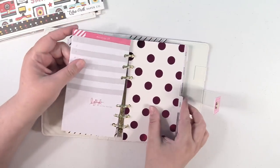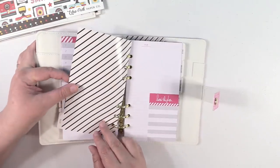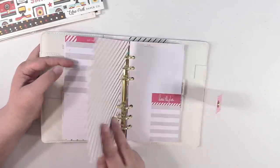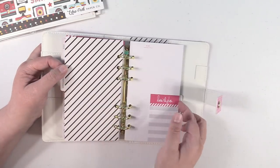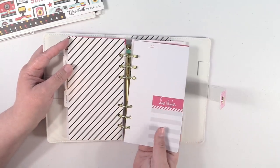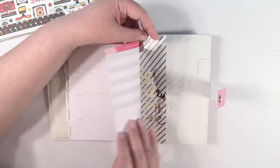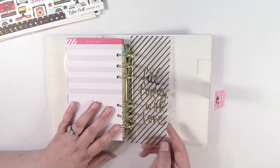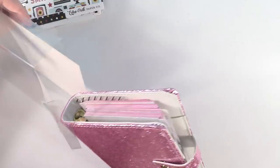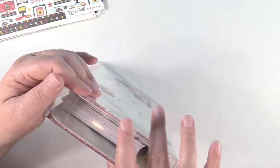Let's just look at all the dividers really quick. There's a black striped one — very nice. I don't know if I'm going to use these inserts as a planner. It says 'Collect Beautiful Moments' and 'Laugh, Love, Repeat' — I like that. If you don't want to use it as a planner, you could cut these pieces up and use them in your journals or scrapbooking projects, so nothing will go to waste. In the back there's a bookmark divider that says 'Filled Today with Love.' I was not expecting that — I really thought I was just buying the cover. It's beautiful and it's just awesome.